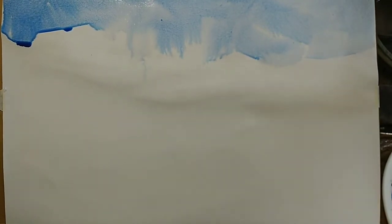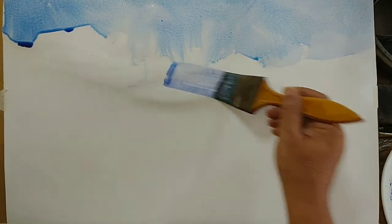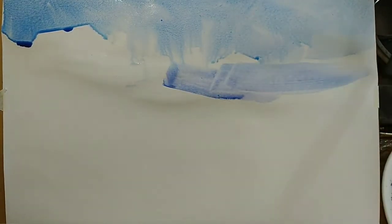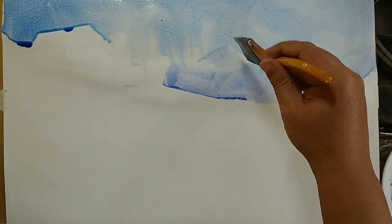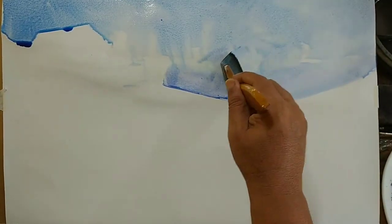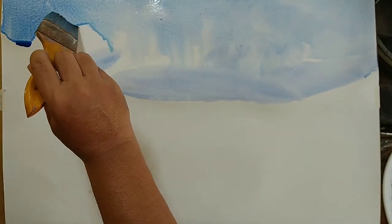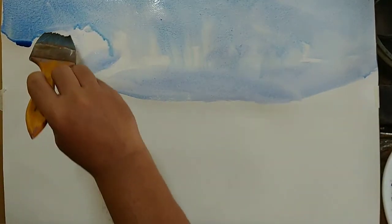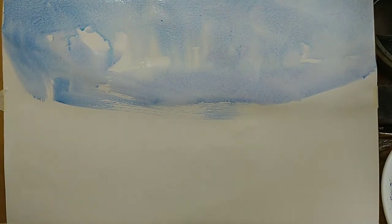Here I have pre-wet the paper on the sky area and I am applying light washes of cobalt blue, leaving some white spaces which I think may act as some clouds — just trying to judge the shapes of the clouds.